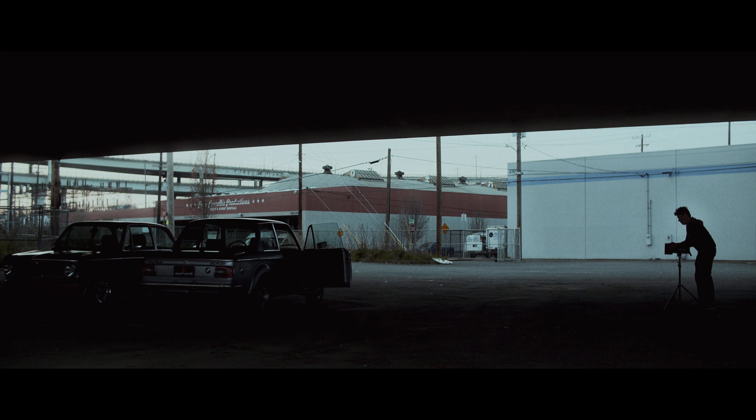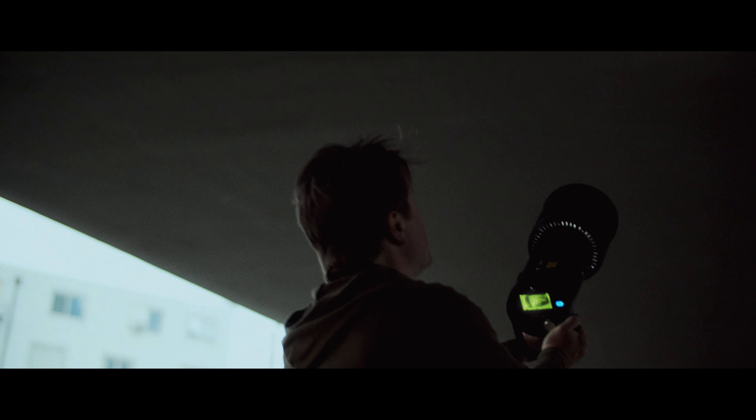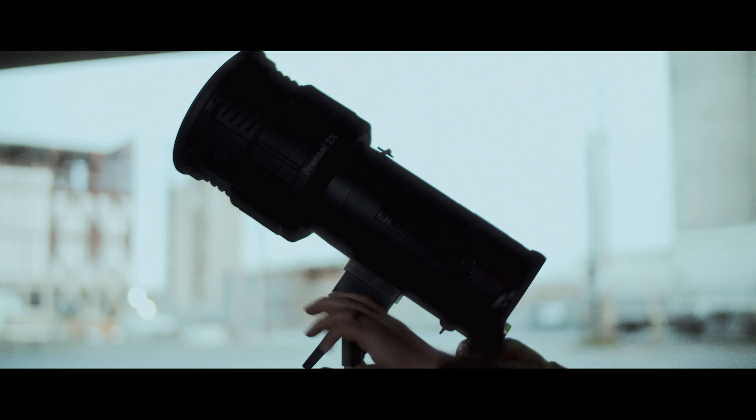We're going to bounce these lights off the bottom of this overpass. So we get the bounce light and we also get a little bit of edge light off the edge of this. So it's really important where these are placed.